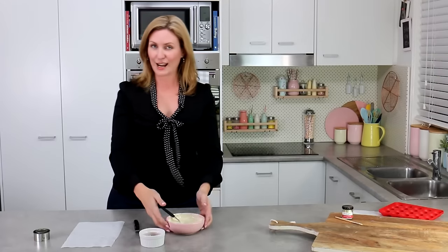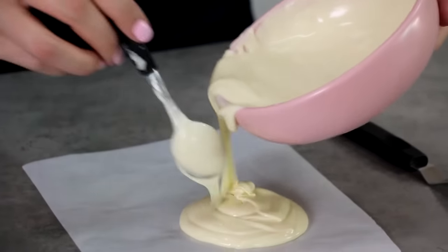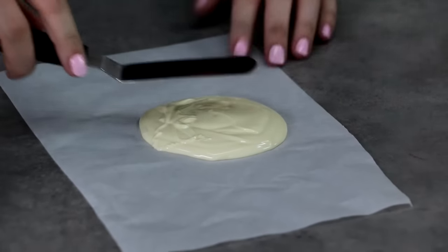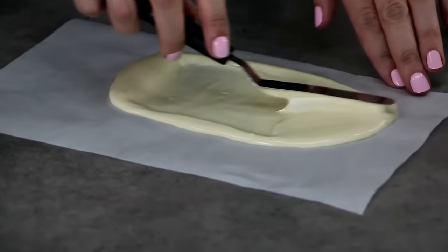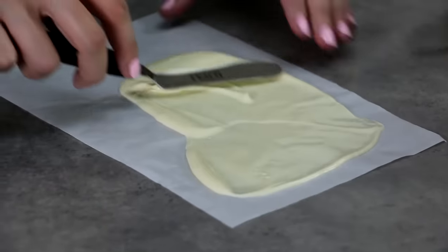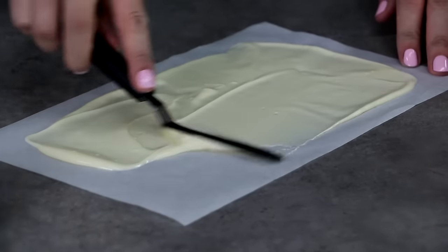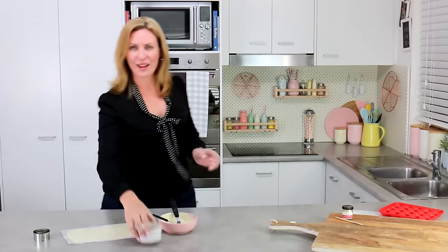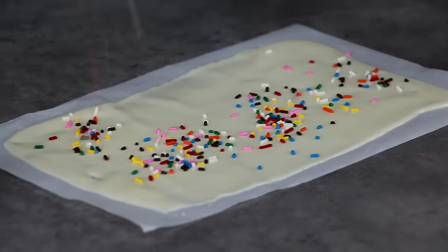A similar technique but with a more fun spin: take some white chocolate onto plain parchment paper and spread it around with the offset spatula. It pays to not go all the way to the very outside edges of your parchment paper, because you need those edges to maneuver and handle it to get it onto the trays easily. Give it some nice taps on the bench to flatten it off, then put fun, bright funfetti-style sprinkles all over the white chocolate.